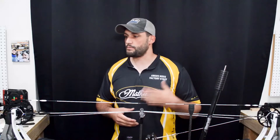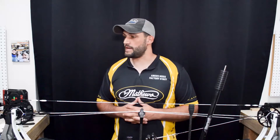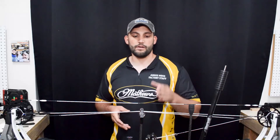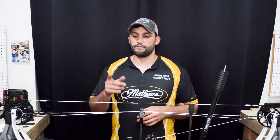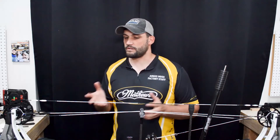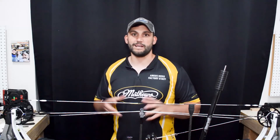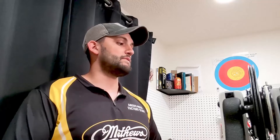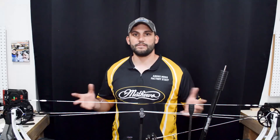That's pretty much it, guys. The only thing left to do is start adding accessories to your string — knocking points, your loop, peep sight, nose button, kisser button, whatever you want to add. I already have a video online on tying in knocking points and loops, and another one for tying in your peep sight — I'll add links to both. I really appreciate you guys watching. Please like, share, subscribe, comment, and save this video to your watch later list so the next time you're replacing your strings you can follow along. I hope you enjoyed it — I'll see you all next time.